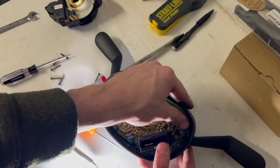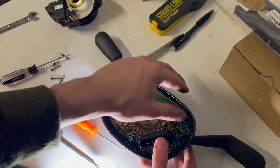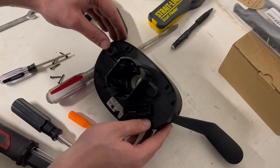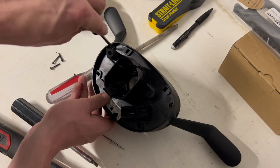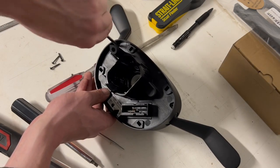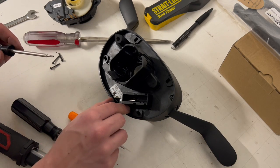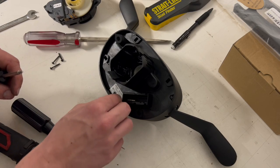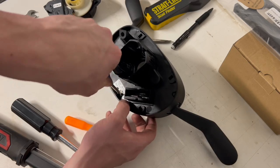Now that we're done with that, we can push the rest of these little blue connectors on — make sure they're fully seated. Then we can put this piece back on and reinstall our six T10 screws. I'm not going to fully tighten them yet; I want to make sure they all line up, especially with that board being so fragile and important back there. I'd rather only have to do this once — well, for me it would be the second time.